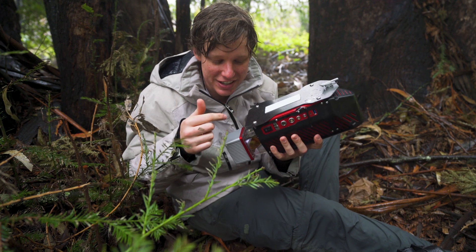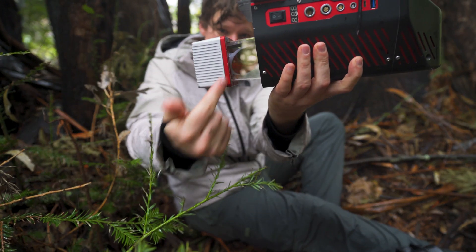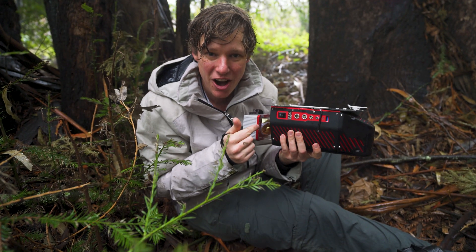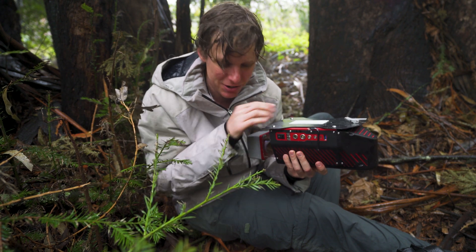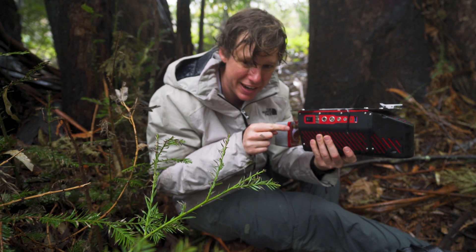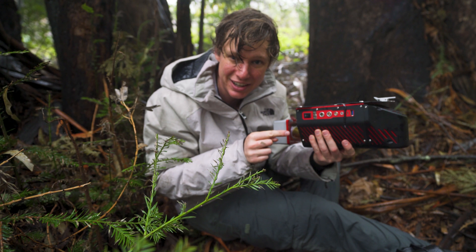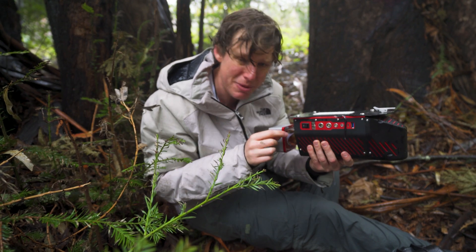This is an aerial LiDAR mapping system. That right there is a laser scanner. It sends out about a hundred thousand laser pulses every second. That laser pulse travels away, hits an object, reflects, and comes back. What it's doing is measuring the time it takes to go there and back, and from that time it knows the distance.